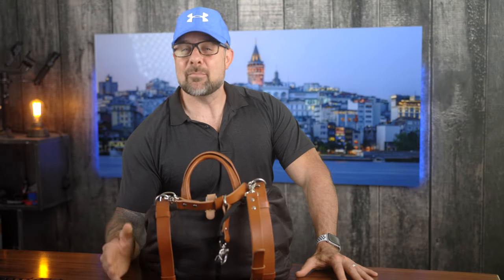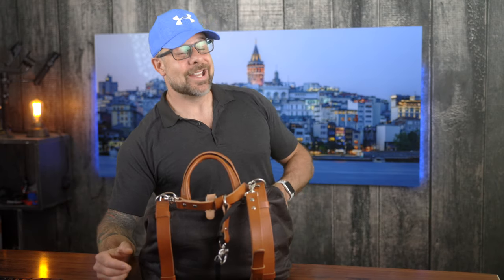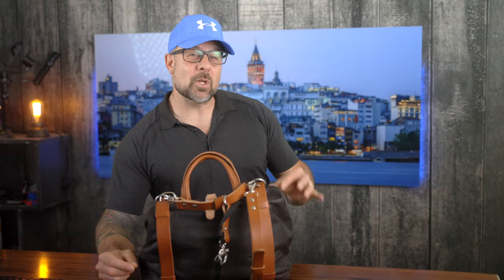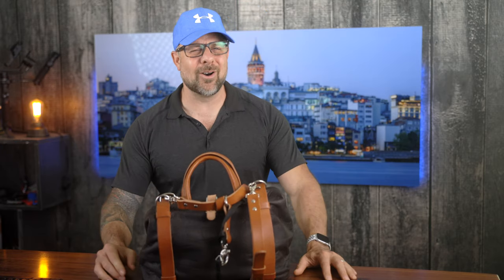It's been a while since I've done a gear review but the drought is over because I recently picked up the Holdfast Rammographer Camera Bag. As many of you know I have multiple Holdfast products like their Moneymaker Solo Camera Strap, which is an absolute badass camera strap, and one of the commonalities between all my Holdfast products is that they are incredibly well made.